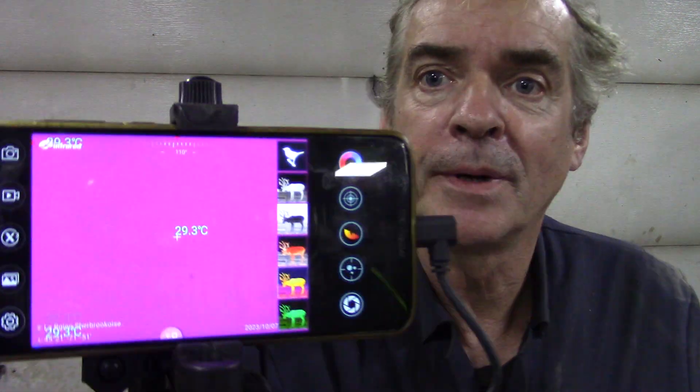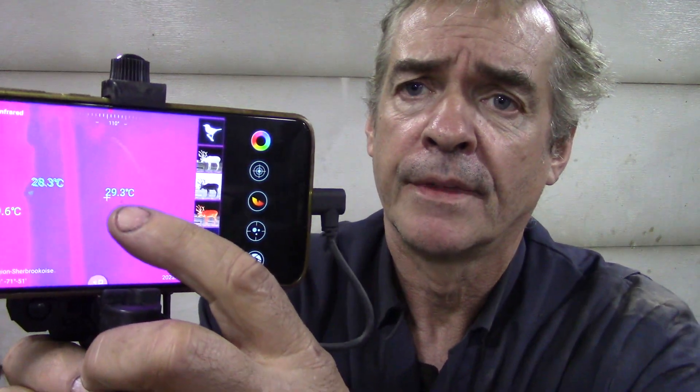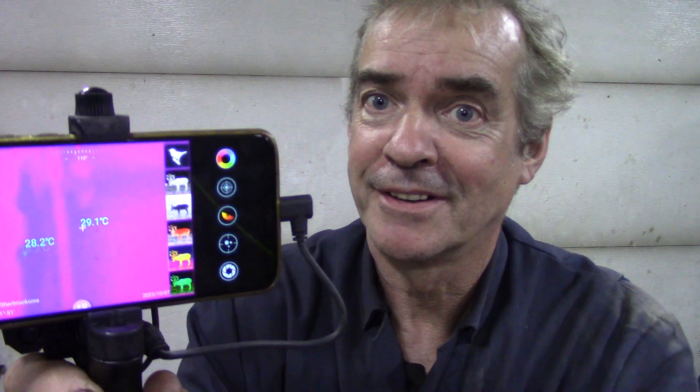The idea behind that is so you can zoom it in. You can zoom it in to fifteen times. If you have a use for that, then that's it. If you're looking for animals and stuff like that, that's fine. But you can see here, I've got the temperature readings on here. They're wholly inaccurate. They're not accurate at all. It's mainly for looking at colours of stuff.